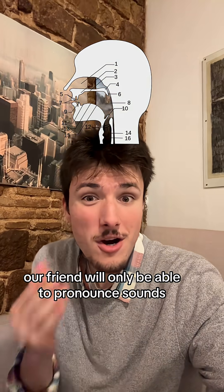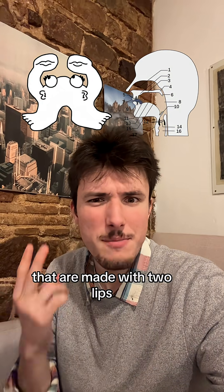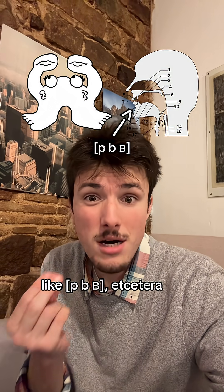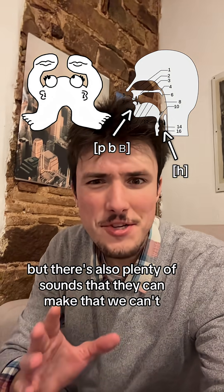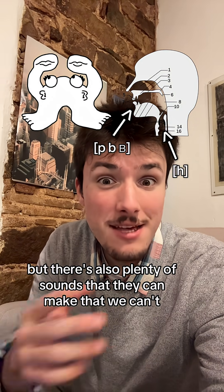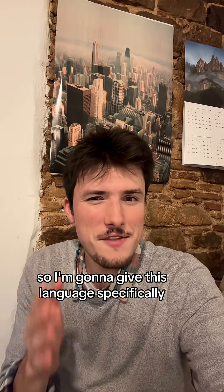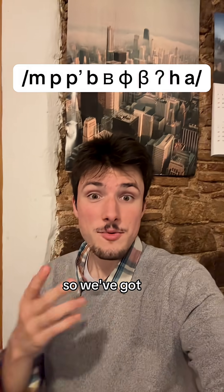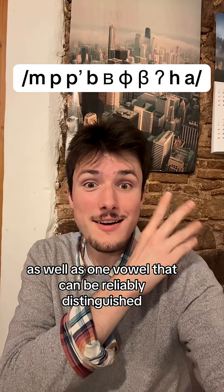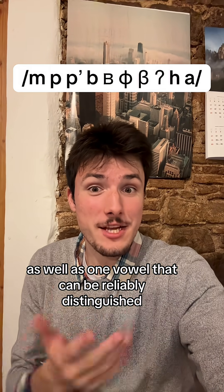So with that being the case, our friend will only be able to pronounce sounds that are made with two lips, like puh, buh, etc., as well as sounds at the very back of the mouth, like huh. But there's also plenty of sounds that they can make that we can't. So I'm going to give this language a nice spread of those consonants that are available to us: ma, ba, ba, ba, ba, ba, fa, va, ah, ha, as well as one vowel that can be reliably distinguished: ah.